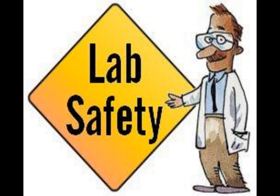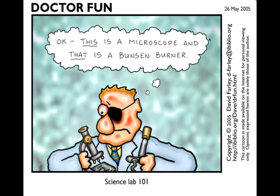So, general lab safety — this is part one. There's a cartoon I like: it shows a microscope and a Bunsen burner, and the person lost an eye — they probably thought the Bunsen burner was the microscope. You might think you would never do that, but it just goes to show that you need to be careful in the science lab. It's very easy to do something and not realize it's dangerous.